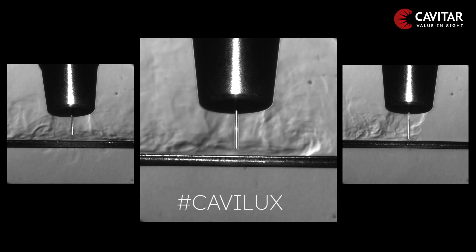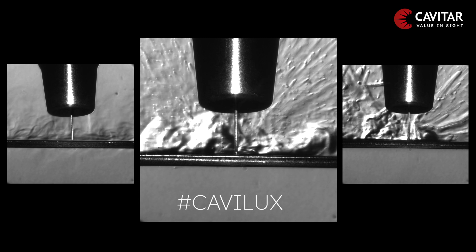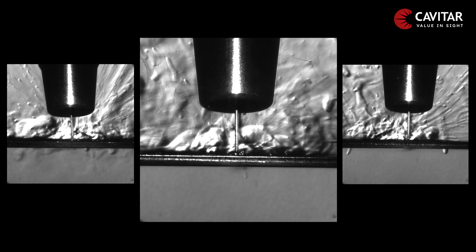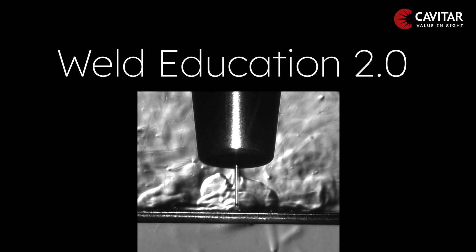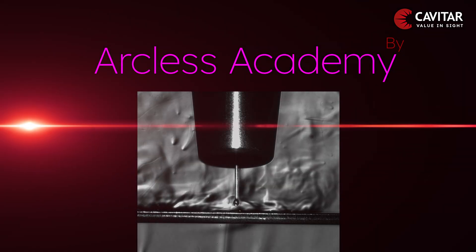Thanks to modern technological advances and using Cavitar laser illumination to provide crystal clear images, we are able to educate our future welders with the best views of this magnificent process. Welcome to Weld Education 2.0. Welcome to Arcless Academy by Cavitar.